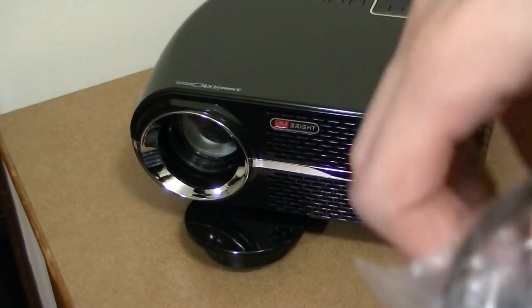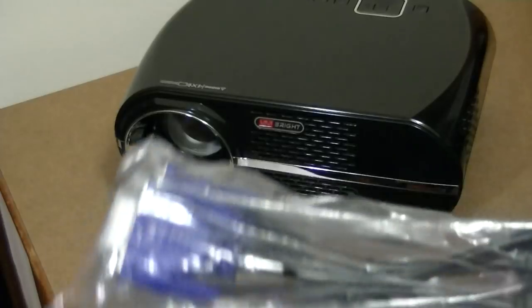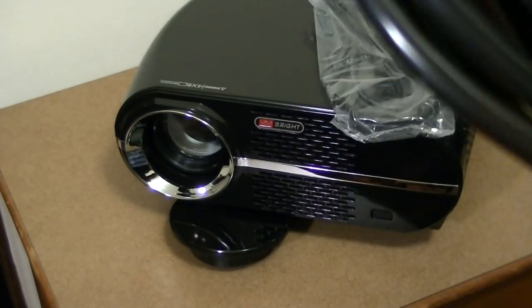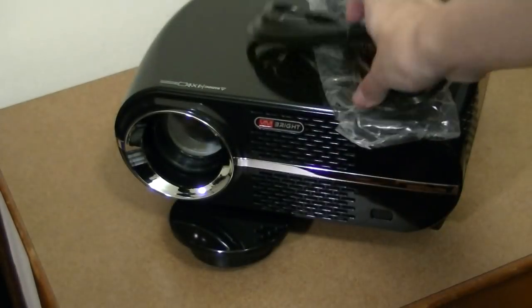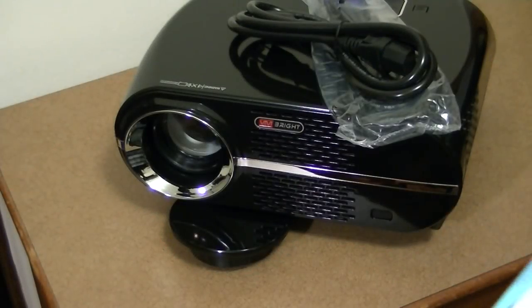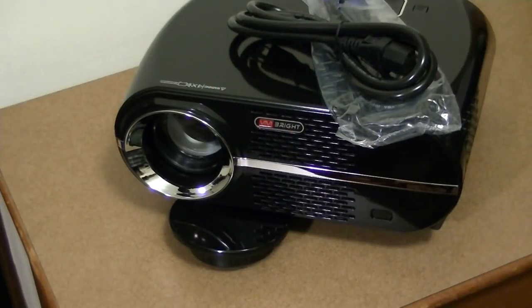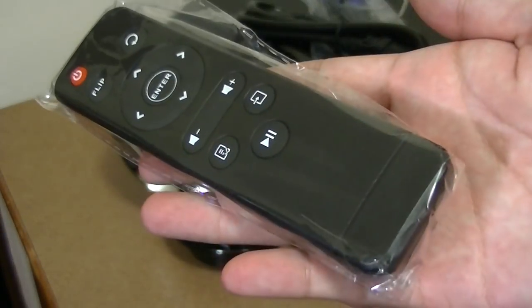Taking a look at the box contents, ViviBright includes all the extras: a VGA cable for older computers and desktops, an HDMI cable, a decent-length power adapter, a full-color owner's manual, an RGB AV extension cable for connecting older DVD players, a microfiber cleaning cloth for the lens, and a remote control for the unit — pretty standard and generic for most projectors in this class.